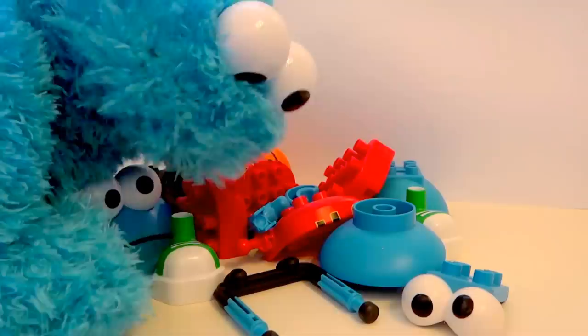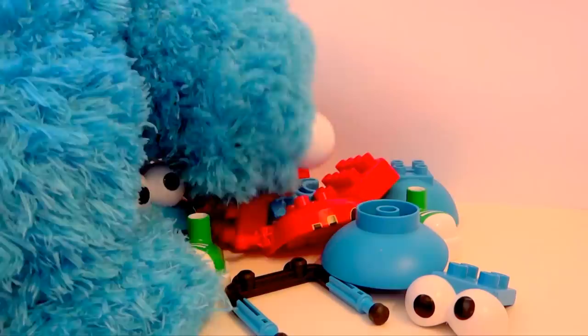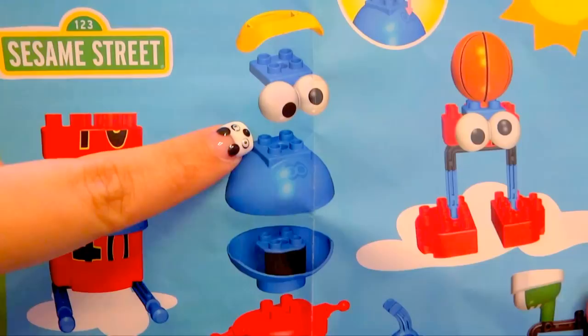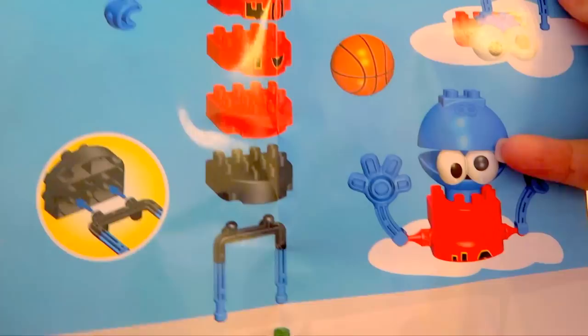Oh boy oh boy! I want to begin playing with myself. Wait Cookie Monster, I have to tell everybody how to put it together. Okay. Remember that this is how Cookie Monster goes — you can begin from the head down, or from the feet up, or somewhere in the middle. Let's start with the feet.